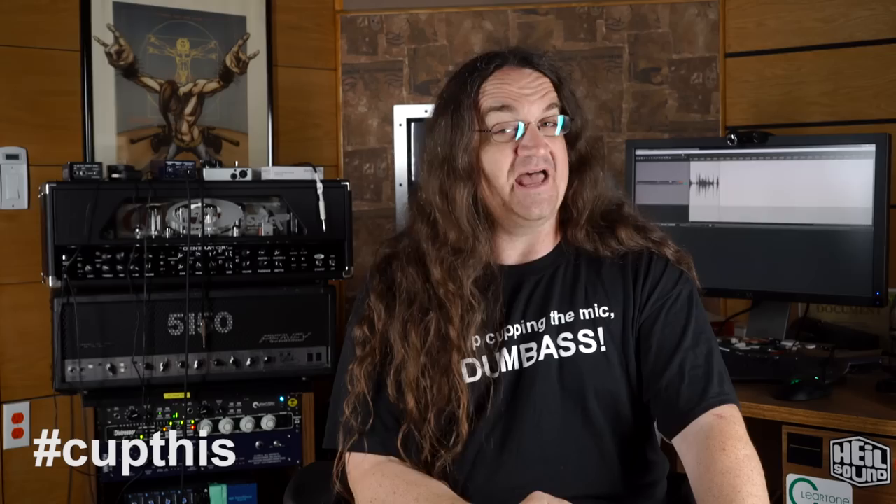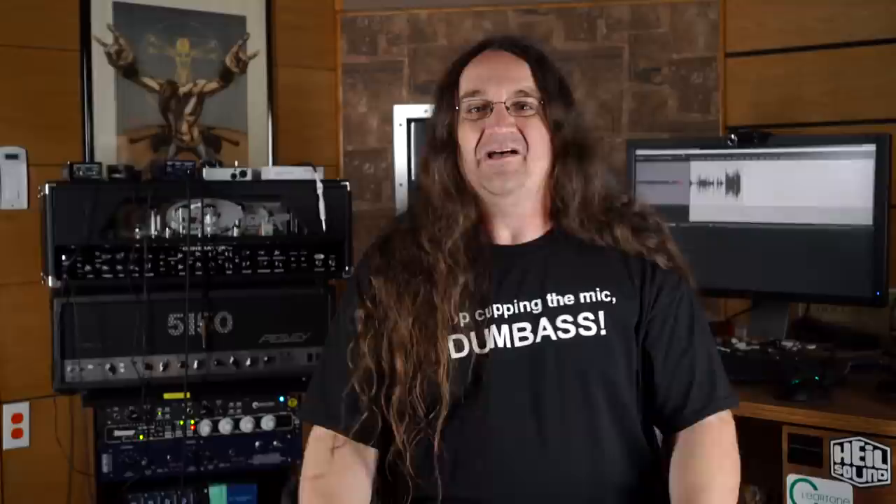I initially found out about this mic just before last January's NAMM, and I was lucky enough to get my hands on one shortly thereafter. It comes in a very nice padded carrying case and includes a pop filter, a mic clip, and a couple of colored metal rings that can be attached for easy identification when you're running multiple instances of these. But the big selling point for this mic is the hashtag CupThisCampaign, which goes along with it. Naturally, that piqued my interest.